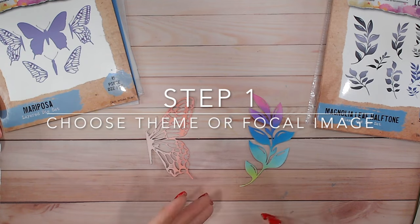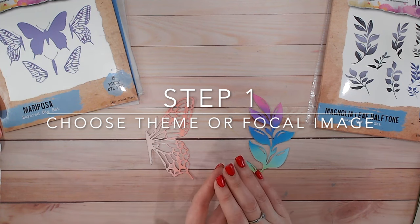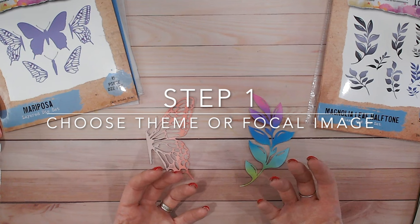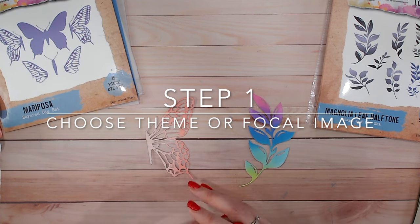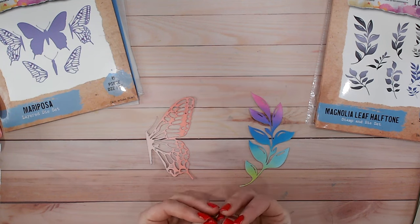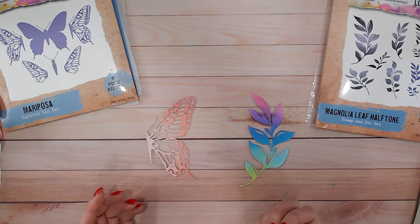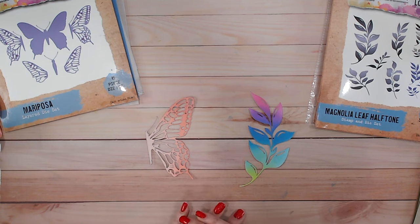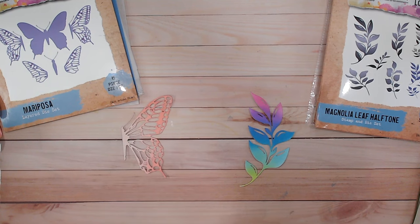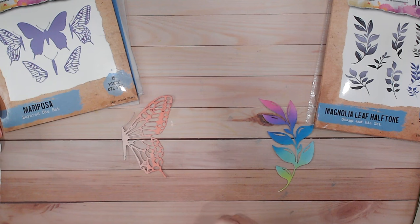So the first step in making any card is going to be choosing either your theme or your focal point. This is usually an embellishment or a topper and it kind of sets the scene for the whole card. It will be the thing your eye is drawn to first and most, and that's usually what you then base everything else off. For my two cards, I've chosen this butterfly half for one and this rainbow leaf sprig for the other.